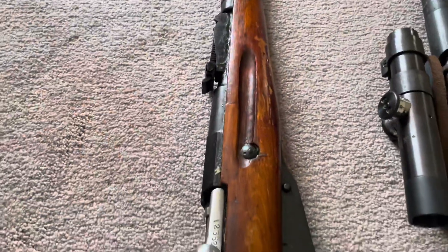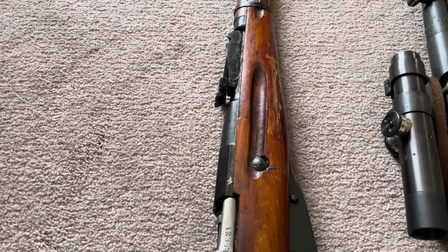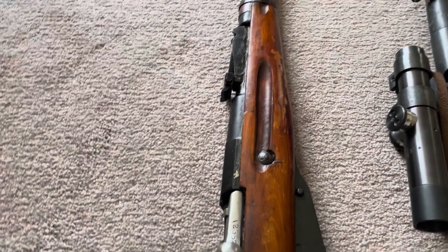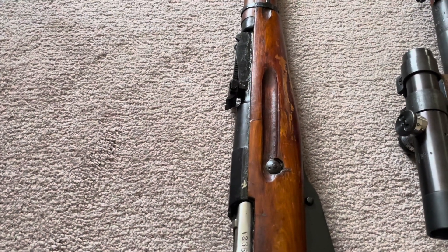That one is like $130. I'm trying to find it cheaper somewhere else — I saw a site selling them for $80 but they were out of stock, and I don't want to wait a long time on a random site. So I've got to balance all those things. I'll try to have it in by next weekend so I'll be able to shoot the rifle.